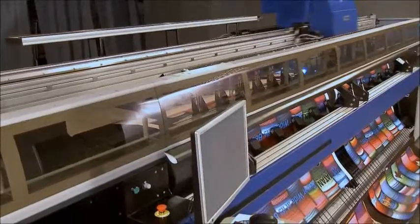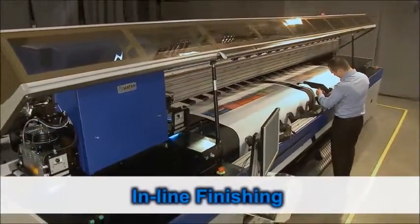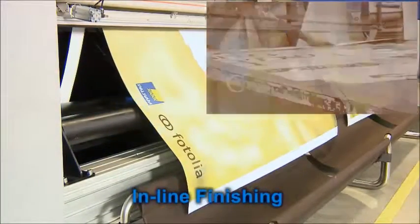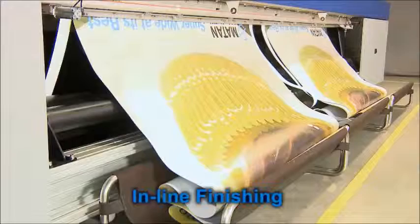Several new groundbreaking features dramatically change the entire approach to print shop management. The unique inline finishing system replaces additional cutting equipment and saves time at the finishing station. Printing and cutting are completed on the fly in a single process.